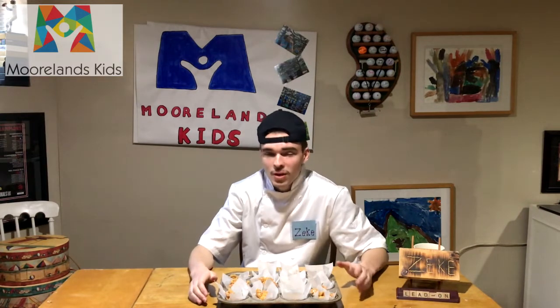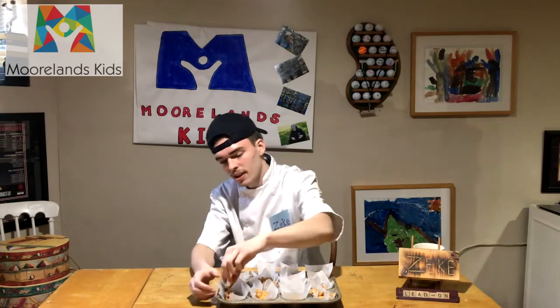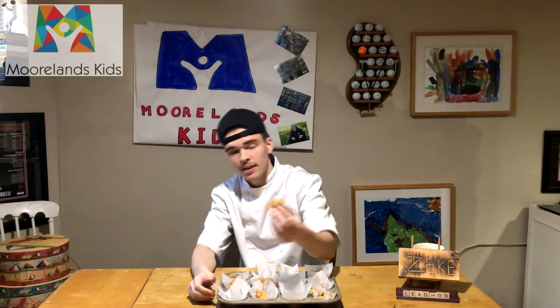Here you have our finished Honey Joys fresh out of the fridge, where we put them to cool for 20 minutes after putting them into the cupcake tray. As you can see, they have solidified together and they're ready to eat.